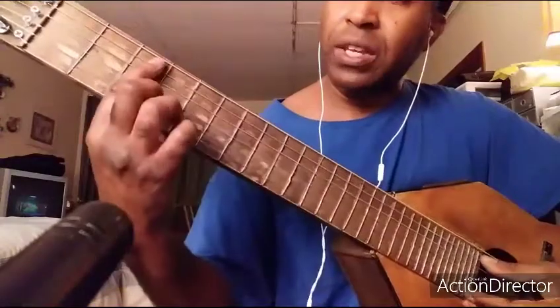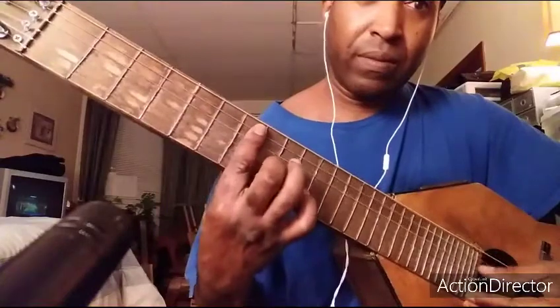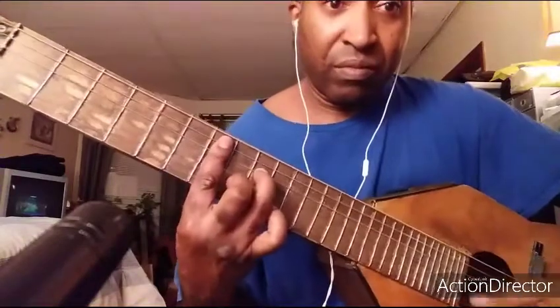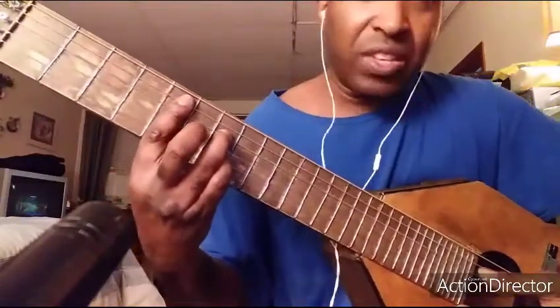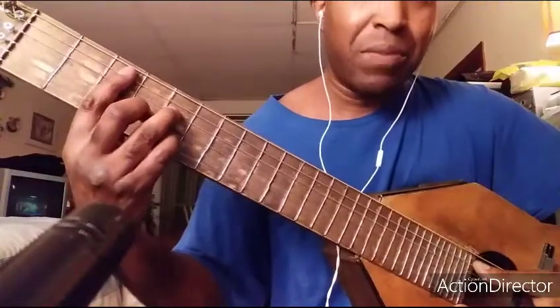So what I did there is I went C, D, E — that's three, five, seven — E minor seventh. And then I went to my fifth fret to the D seven, and then I go to my third fret to the G, to the C major seven.